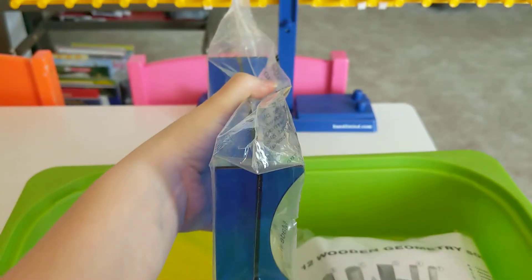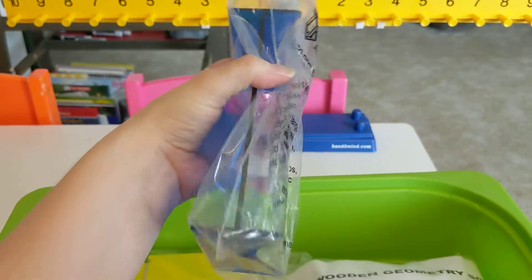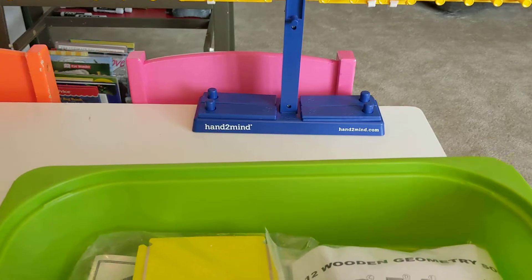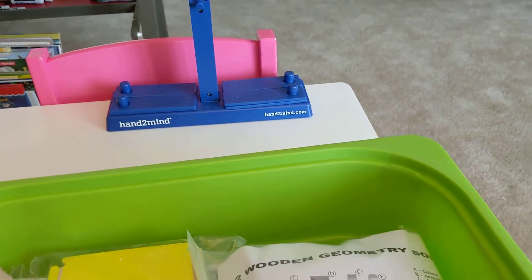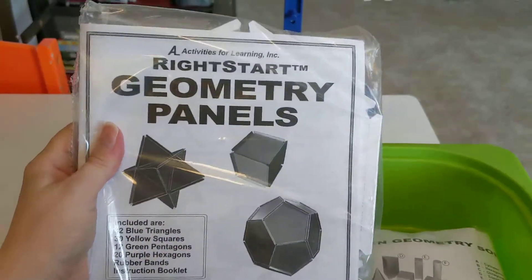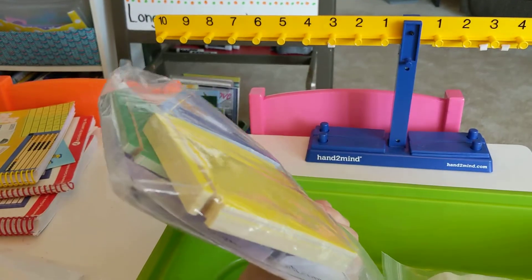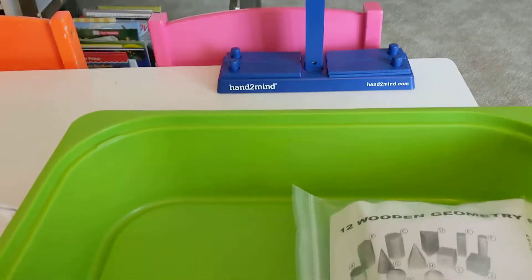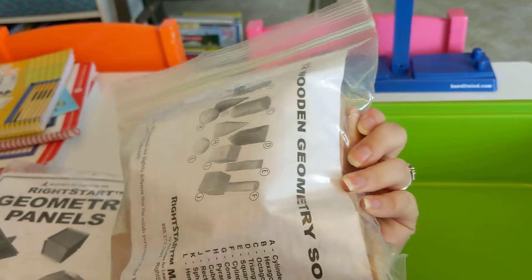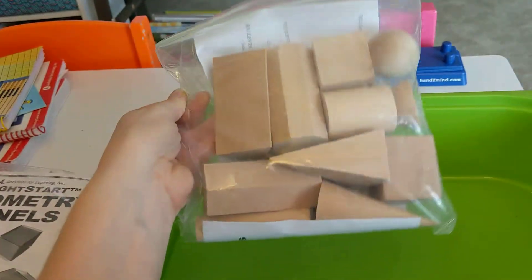This is a reflection tool to practice reflections and symmetry — we have used this in Level A. We have not used these geometry panels yet; I think that comes in a later level. But they give you everything you need for the whole course of the program and you just store it until you need it. There are also wooden geometry solids.